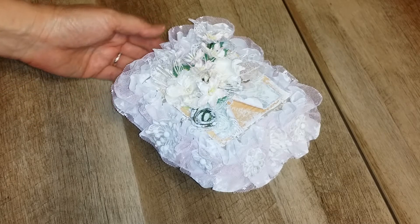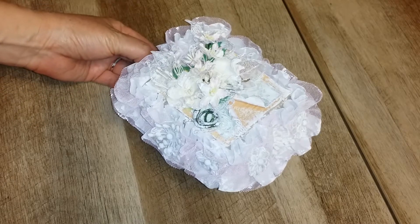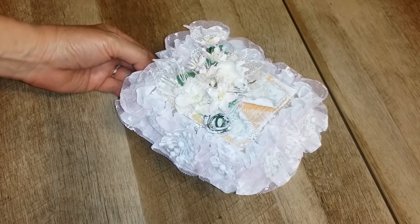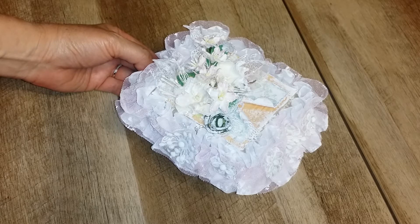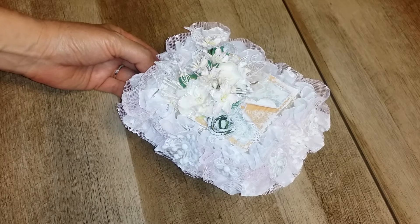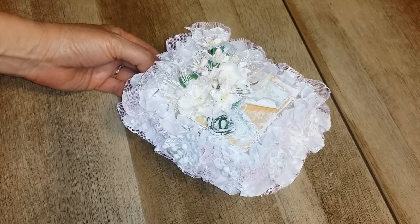Hi everyone, this is Ginger. I'm here to do a quick video share before I pack everything up. I'm in a one-on-one swap. It's called the Altered Egg Carton Swap.